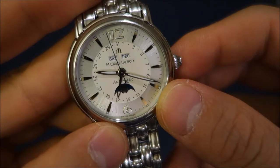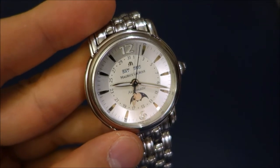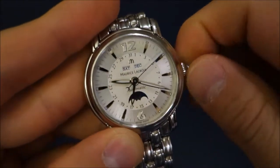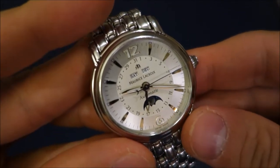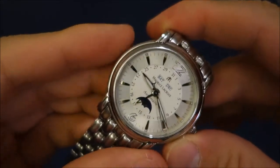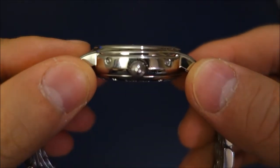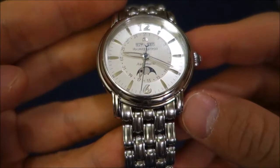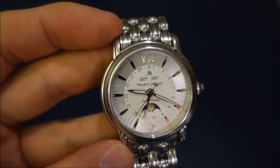The date is implemented with an arrow, currently pointed at the 17th — today's date. It's a 28,800 beats per hour movement with the ETA base, 25 jewels, and it does have a manual wind option at the zero crown position. It's rated at 38 hours power reserve. The case is 38mm, just under 12mm thick — very elegant — with 20mm lugs.